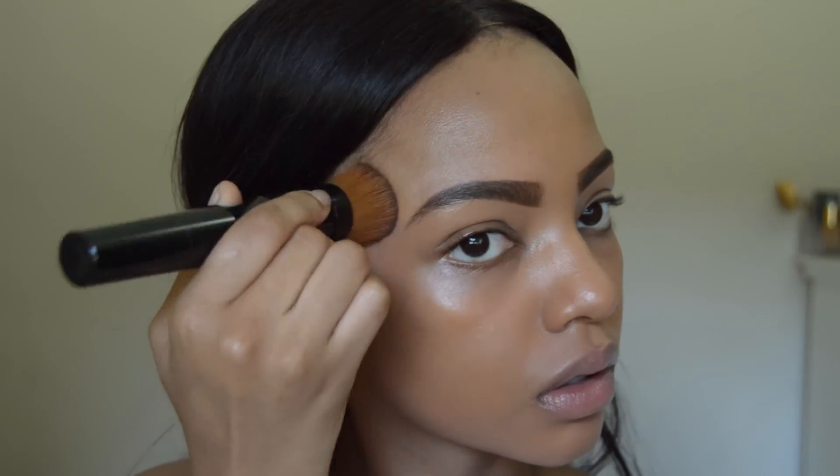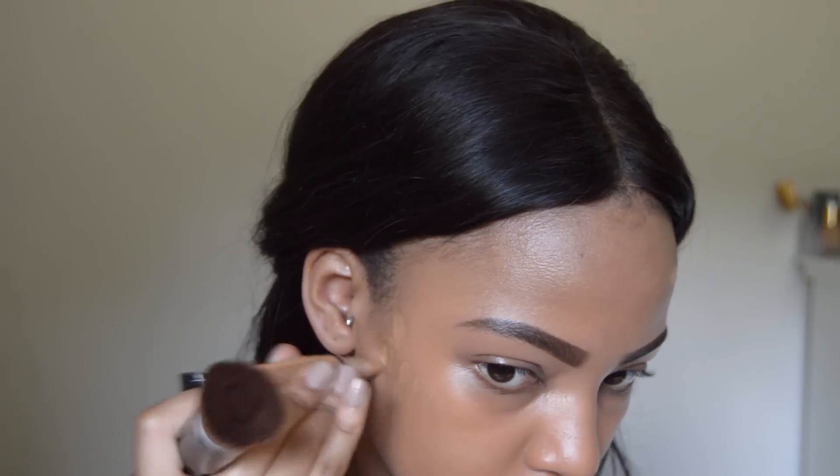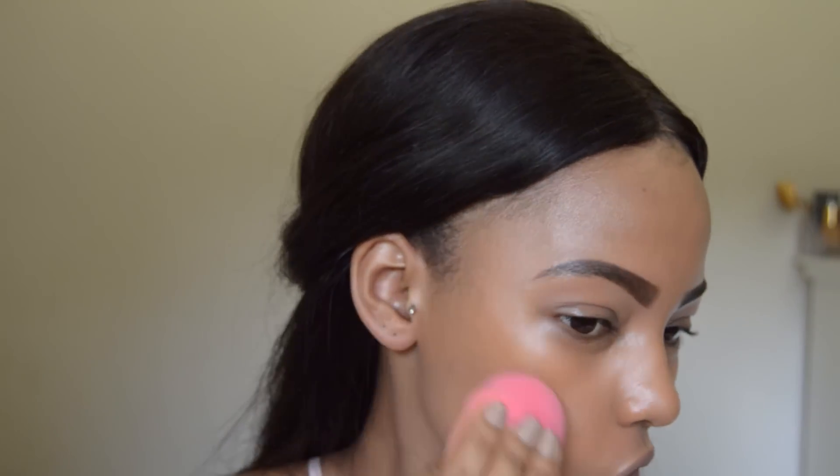To conceal any prominent dark marks on my face, I am using my LA Girl HD Pro Concealer in the shade Fawn, and I'll be blending that out with my damp beauty blender as well.